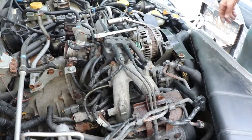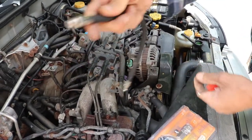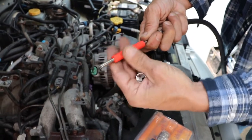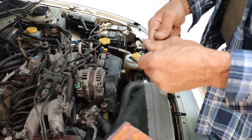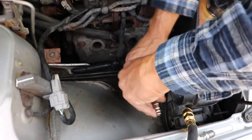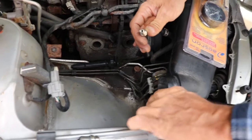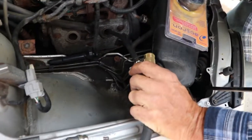We're going to be using the Actron compression tester kit. You need the adapter for the spark plug and your hose. An important note: there's a Schrader valve in the bottom of this that'll block you from being able to blow air in, so you're going to need to take that Schrader valve out. Don't lose it because you're going to need to put it back in for compression testing. Thread the adapter down into your spark plug hole. We're going to start with cylinder number one. Because I don't know where this engine is as far as top dead center, compression stroke, or exhaust stroke, I don't know exactly what's going to happen when I hook this up.